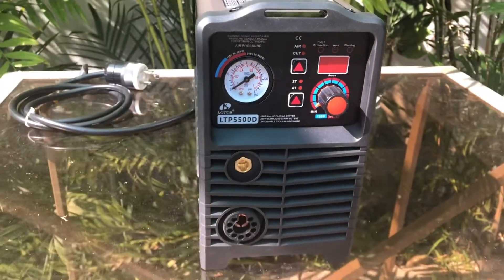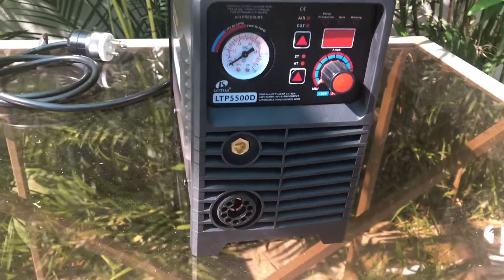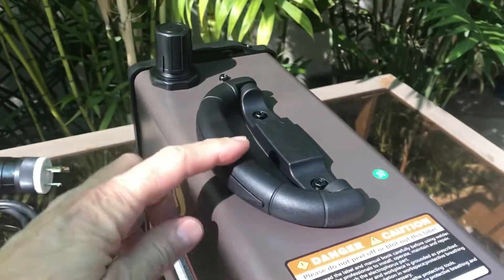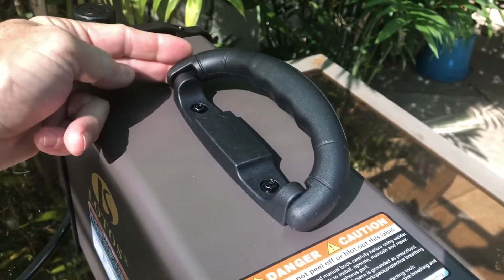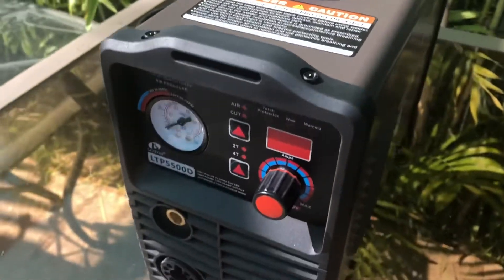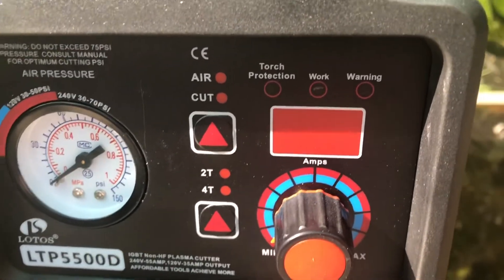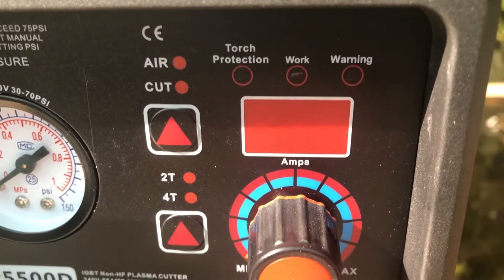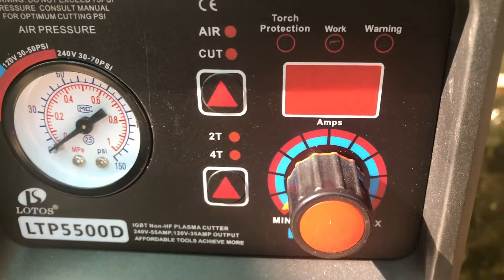Here's a shot of the front panel. This unit seems pretty well put together and sturdy, and I think it will last quite a long time. In a little bit, when we fire this thing up, we'll be going over all these gauges, numbers, and buttons and what they mean.